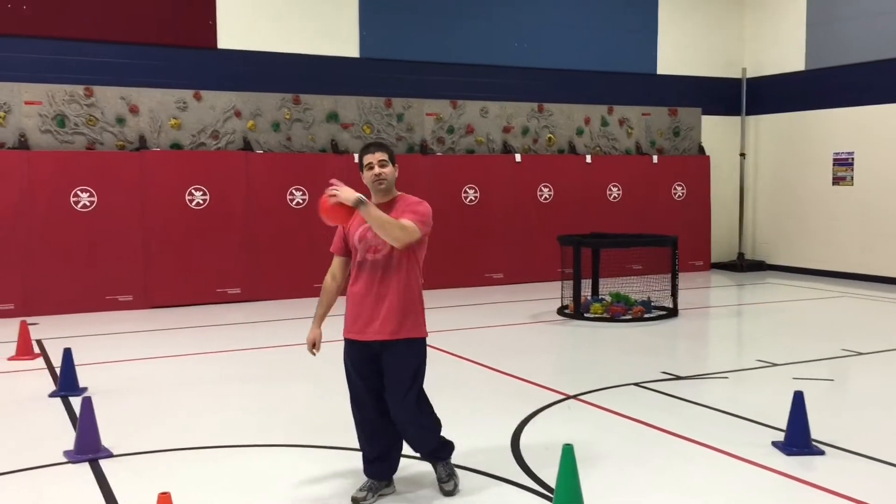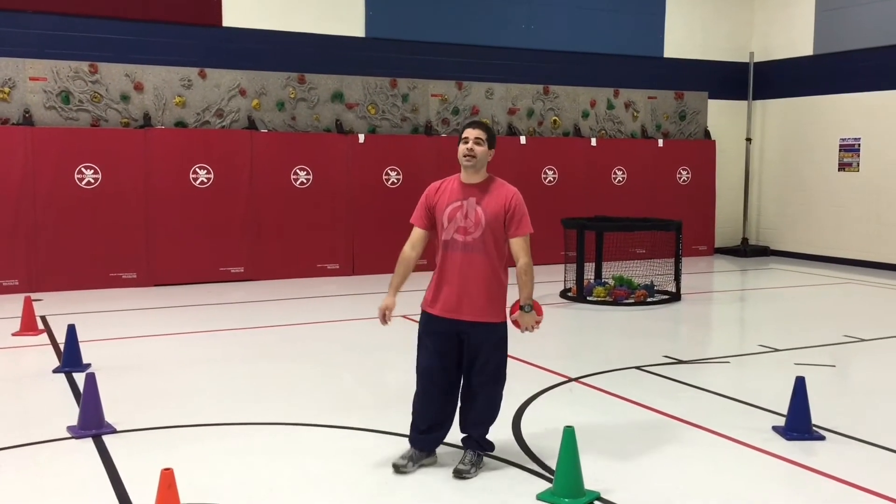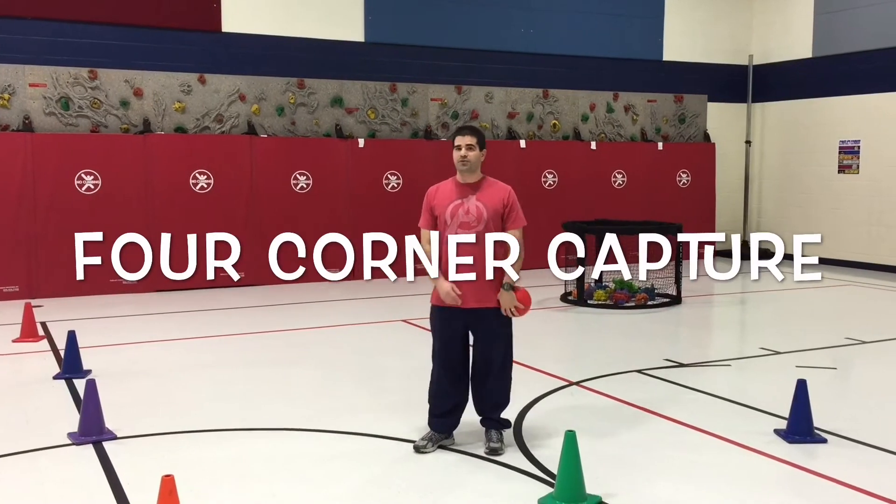Hey, let's get active. I'm Coach Pearl. Thank you for tuning in to Teach PhysEd. This week's activity is called Four Quarter Capture.